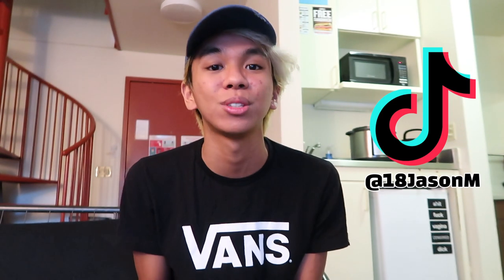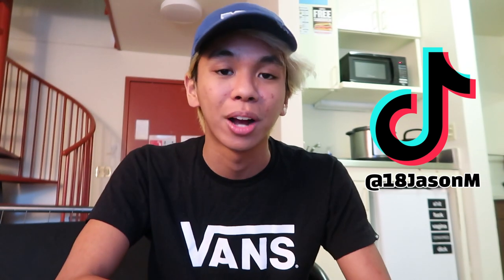So thank you so much for sending it to me — I'm very happy. If you liked this video, don't forget to like, favorite, comment, share, and subscribe. For more videos, please check out my playlist of different little products I've tested along the way. If you have not followed me on TikTok, we just hit 120,000 followers — thank you guys so much. You can find me there as 18 Jason M on TikTok. Thanks again for watching, and I'll see you in the next video.